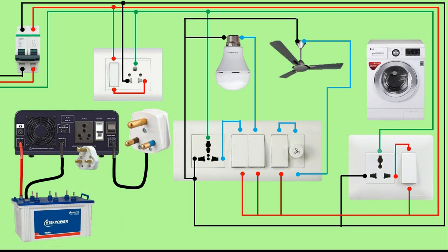Friends, understand one thing: here we use our inverter to run low-load equipment like our bulb, fan, and socket. We don't run the washing machine through this inverter because this washing machine takes more load. Now if you want to run this machine through the inverter then your battery should have a lot of capacity. That's why we use the inverter for low-load equipment in our house.